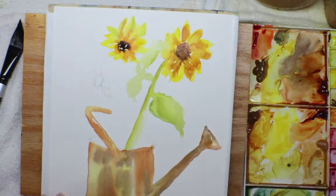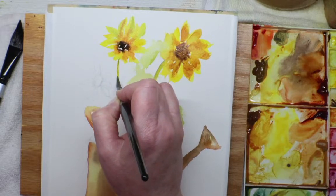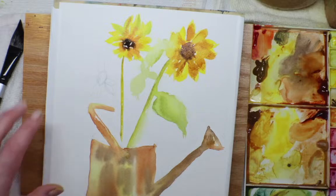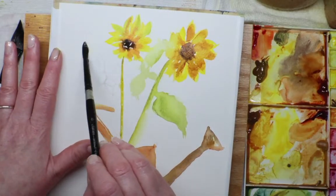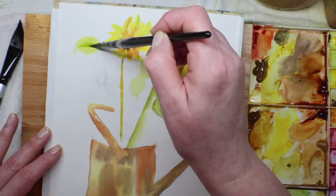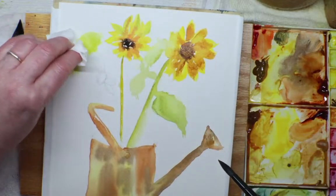Let it bleed, and then a touch more Winsor yellow in the back so it looks like there are other petals back there — not too much. Then I'll get the stem with the yellow-green. There we go — so there's another sunflower. I'll do the leaves later; actually I think I'll do some leaves back here first so if I want the yellow flower to go over them it'll look okay.